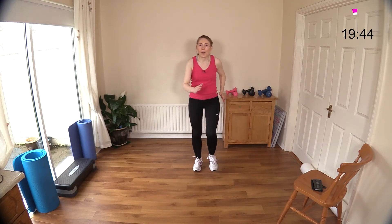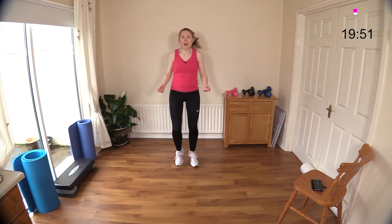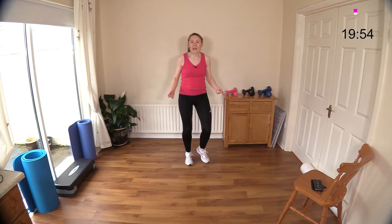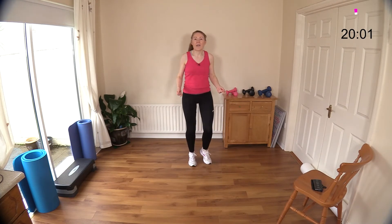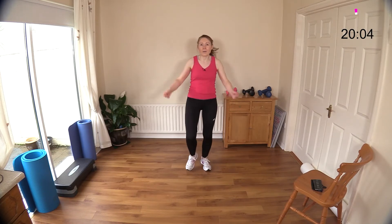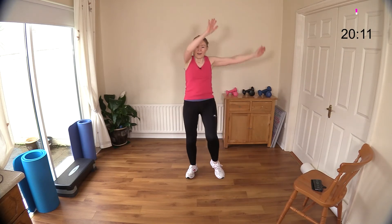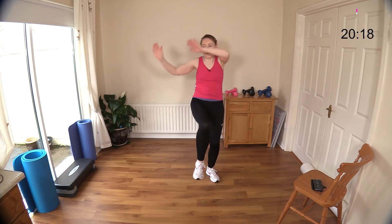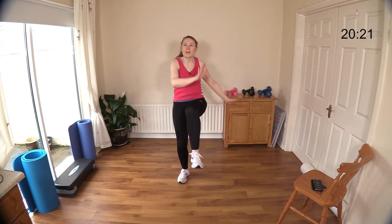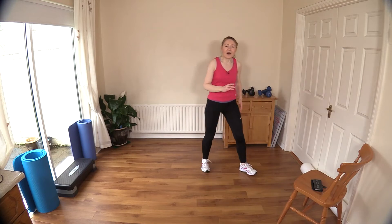March it out or skip if you want to. Well done — side to side, keep going, nearly there now. Ten seconds, nine, eight, seven, six, five, four, three, two, one — knee raise. Draw a rainbow for me — good, well done. Ten, nine, eight, seven, six, five, four, three, two, and one. Okay — march it out. You are done! Well done!